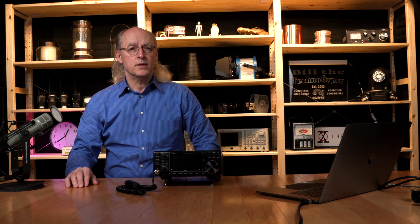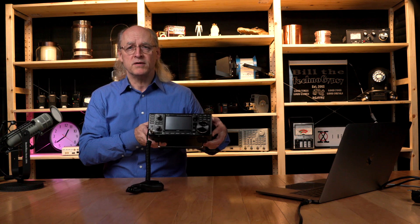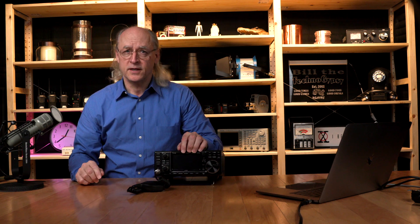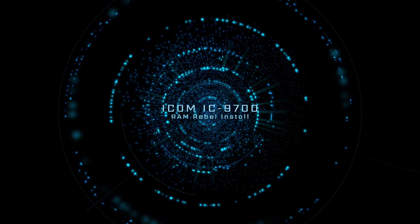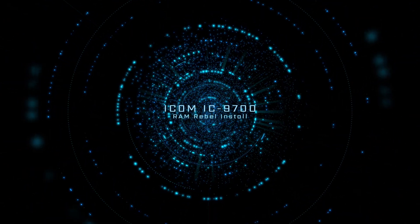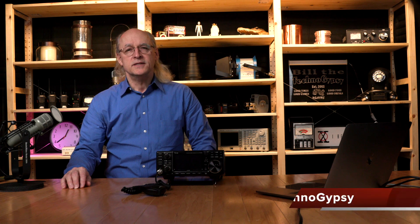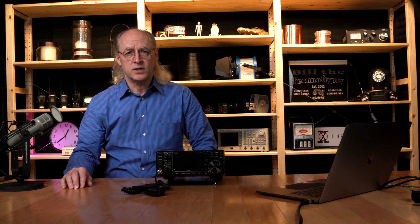This video shows you the mounting scheme I came up with for the ICOM 9700 VHF UHF radio in my Ram Rebel truck. Hi, this is Bill at TechnoGypsy. In this video, I'm going to show you how I mounted the ICOM 9700 radio in my Ram Rebel truck.